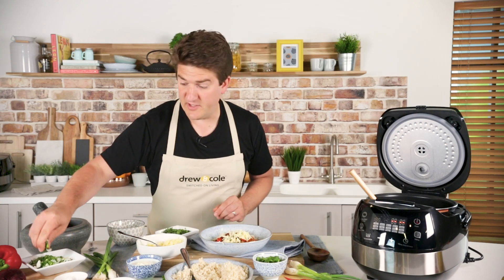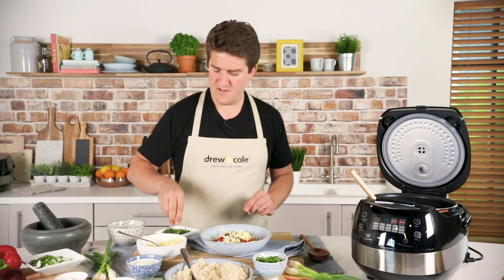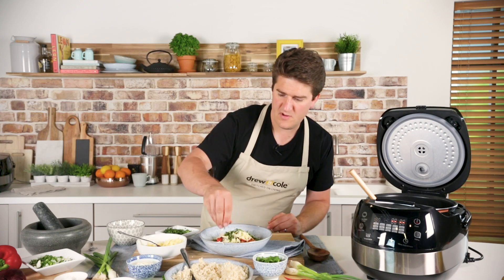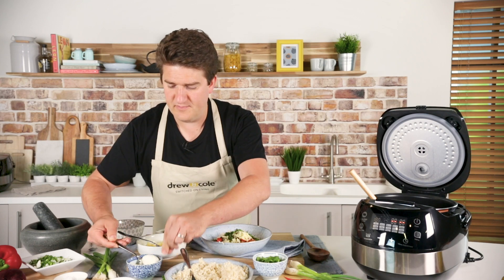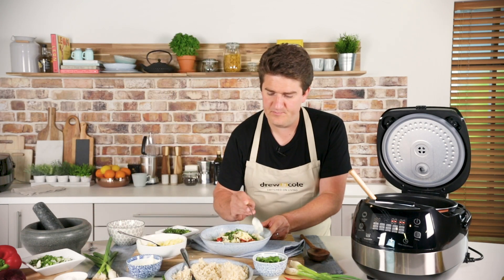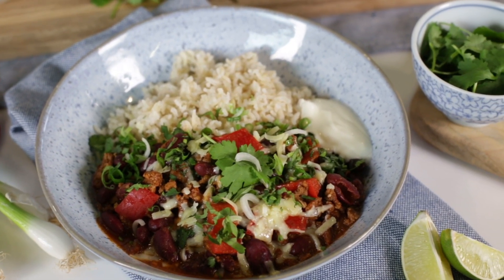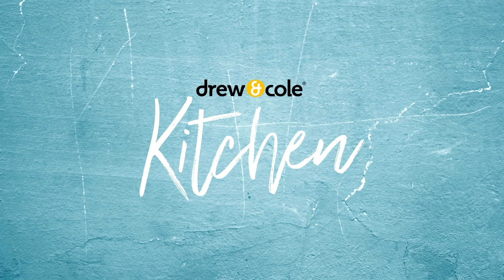Then some chopped spring onions, and sprinkle some chopped coriander on top as well. Finally I've got a little bit of sour cream on the side. So there we are — beef chilli and brown basmati rice, ready to eat. Yummy. We'll see you later.